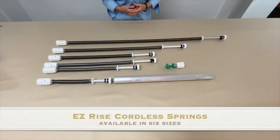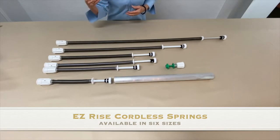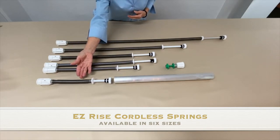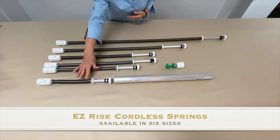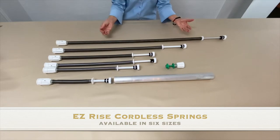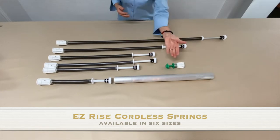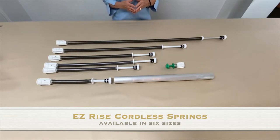The springs are available in six sizes. Each spring has a minimum tube width and a maximum weight capability. The springs range in sizes from 18-inch minimum tube width and two pounds maximum shade weight, up to 49 and three-quarter inch minimum tube width and seven and a half pounds maximum shade weight.